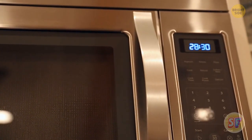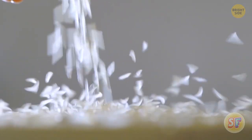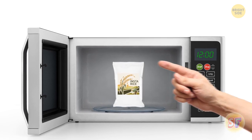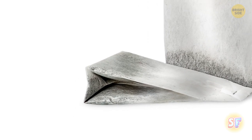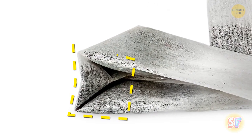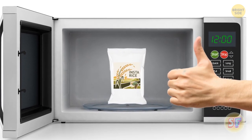Microwavable instant rice loves to fall over in the microwave. And like me, you've probably struggled with keeping the package upright. As it turns out, the flaps that fold out from the bottom create a nice, sturdy base. Push them out and give it a try. Why didn't I learn this in school?